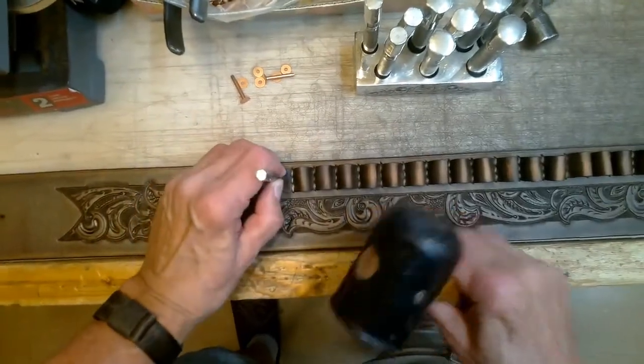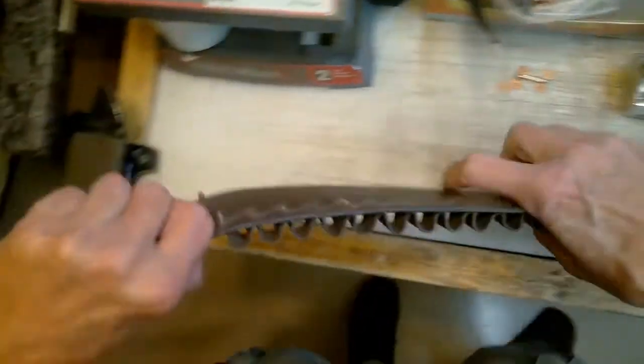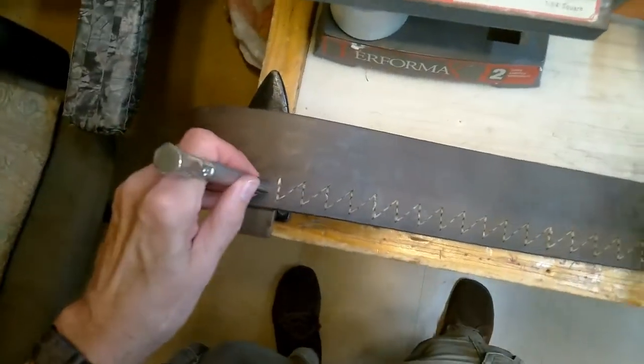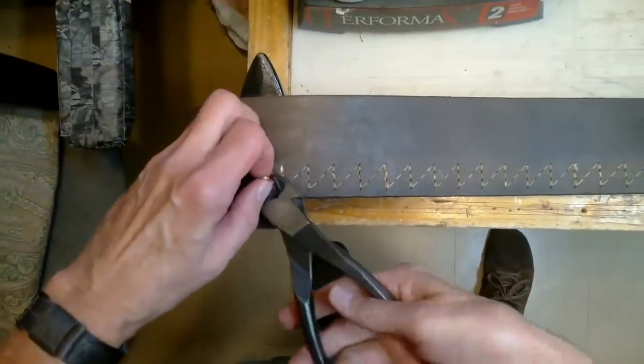I've found the best way to rivet the ends of the cartridge loops is to wait until the loops have all been sewn before punching the rivet hole in the belt. I enjoy the look and durability of copper rivets and burrs. My second favorite rivet is the medium double-capped rivet, but any rivet will get the job done and most folks have a favorite they prefer to use.